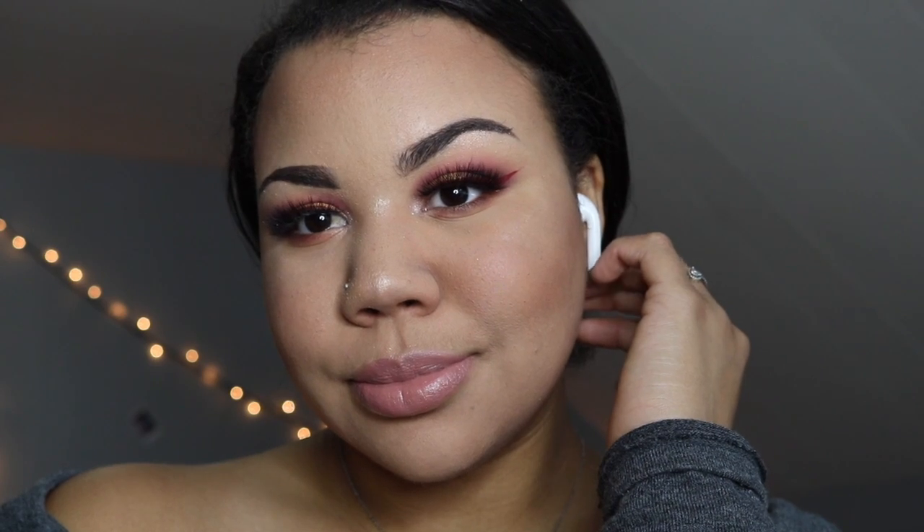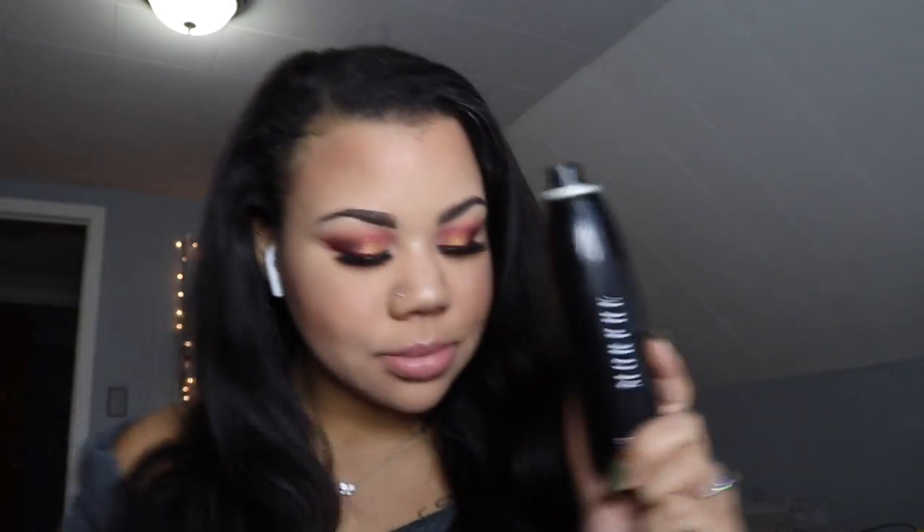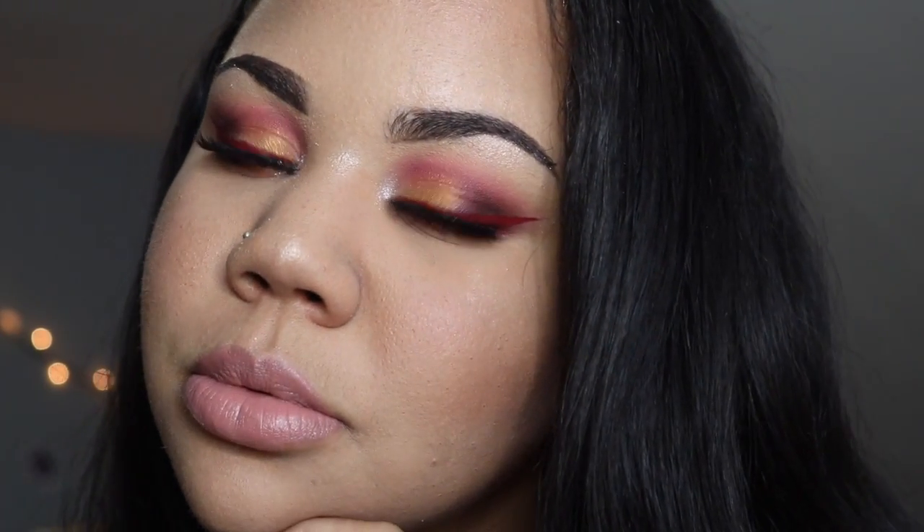And of course this is the finished look — I hope you guys enjoyed! Don't forget to subscribe if you haven't already. Oh, I forgot — we cannot forget to set our face! Anyways, I hope you guys enjoyed and I'll see you in my next one, bye!